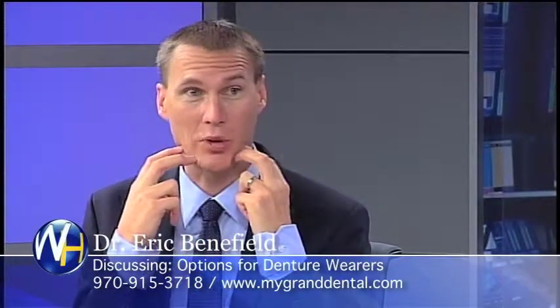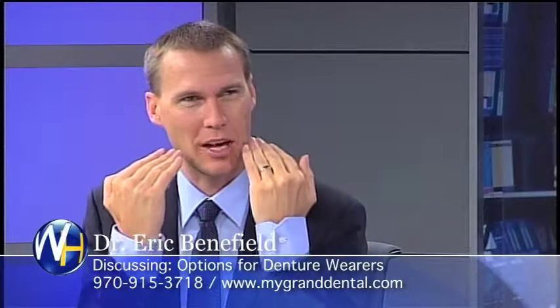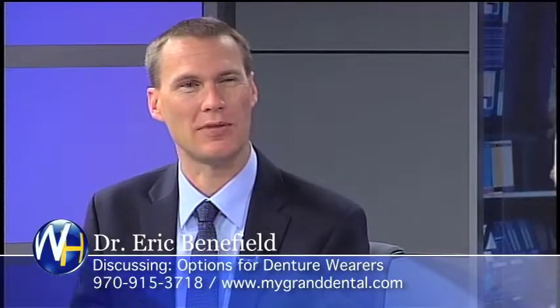Option number two: we fully support that bottom with four implants — two towards the front, two towards the back. Now there's no way that the denture is even compressing their gums and hurting them, so they've got full biting power again. Just like when they had their teeth, they can chew and not feel like they're squeezing their gums.